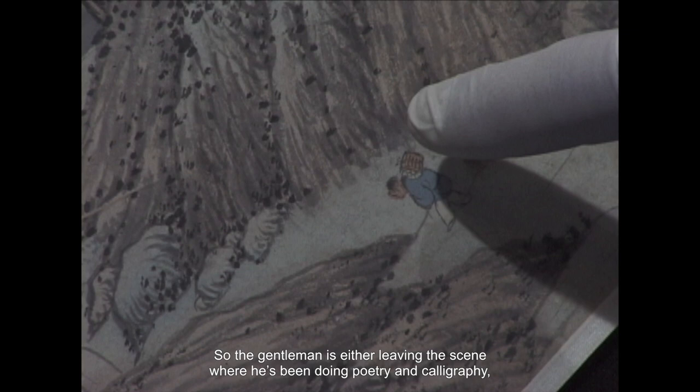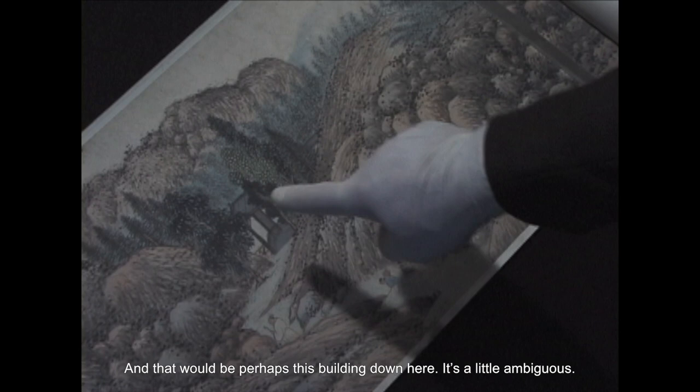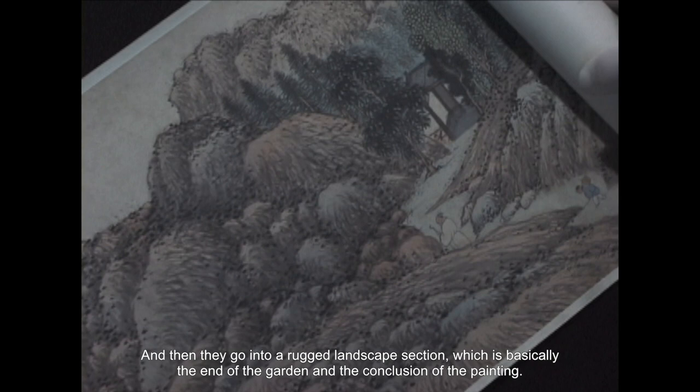So the gentleman is either leaving the scene where he's been doing poetry and calligraphy, or this is a friend coming to visit on a different path, about to enter the garden at a different entrance — perhaps this building down here. It's a little ambiguous. And then we go into a rugged landscape section, which is basically the end of the garden and the conclusion of the painting.